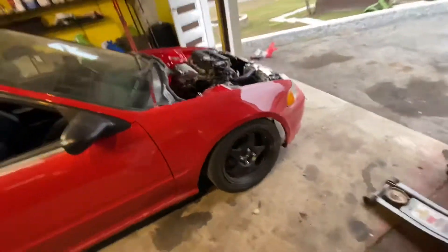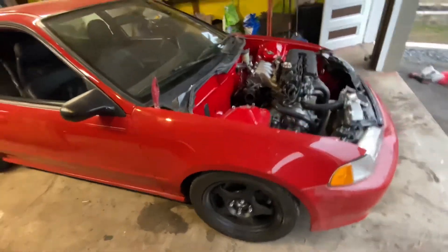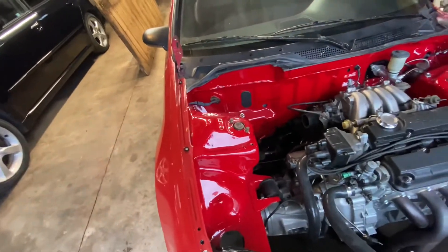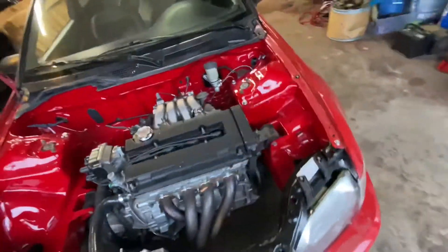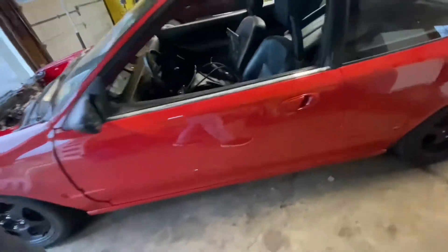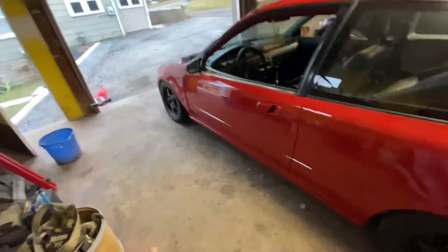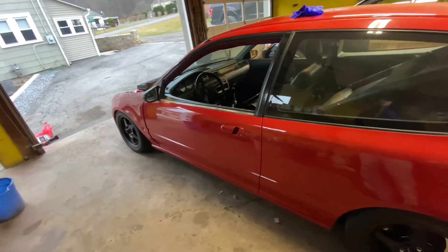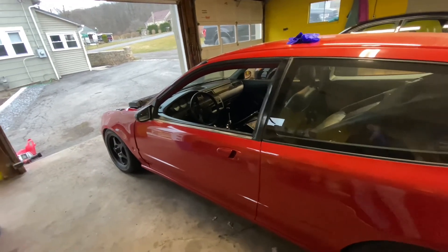The car is finally seeing some different views. That wheel was super cambered — I definitely need to sort that. If you're wondering about the hardware on the suspension and the engine bay, I plan on getting all new stainless, so that's why it's not really tightened yet. I'm going to finish up the brake lines today, run the fuel lines, and hopefully the next video is going to be a startup video. Give that video a like and subscribe — we're over 1000 now, thank you guys.